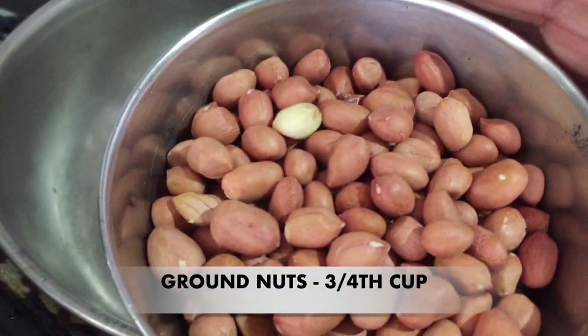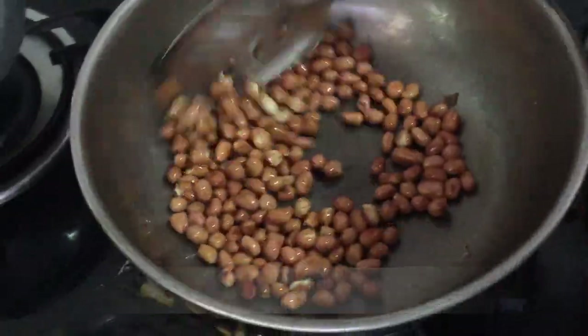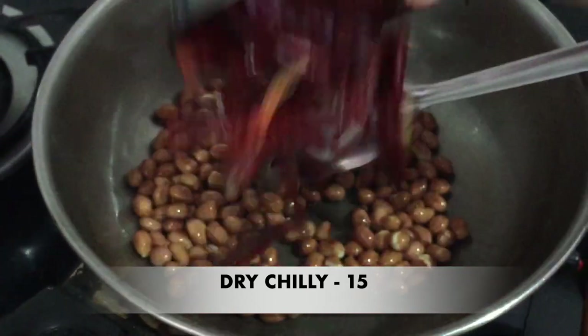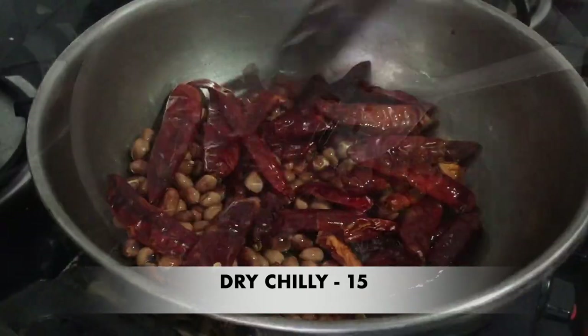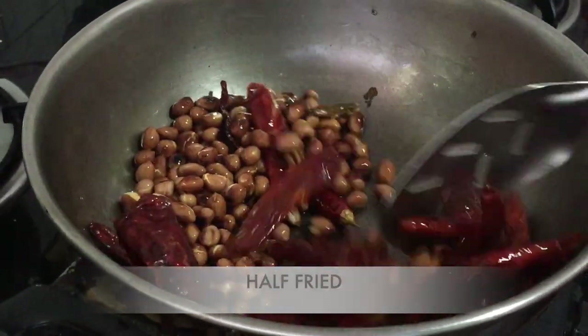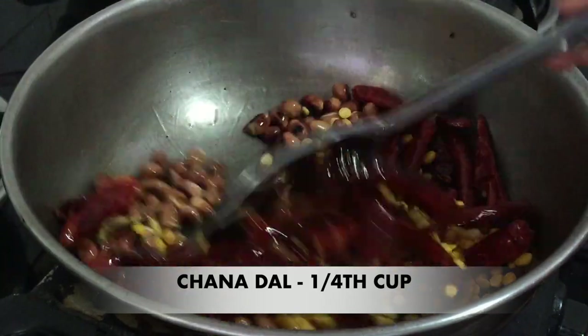Hello and welcome to my channel. First, let's fry it in medium flame.